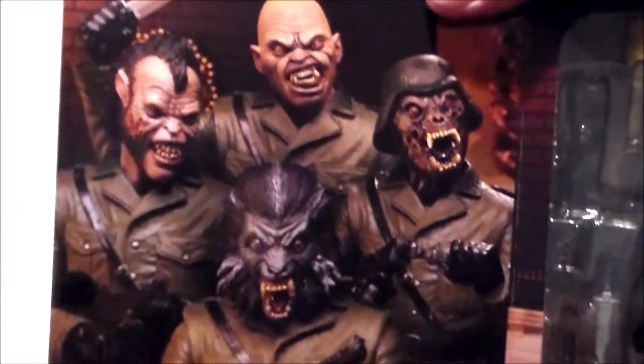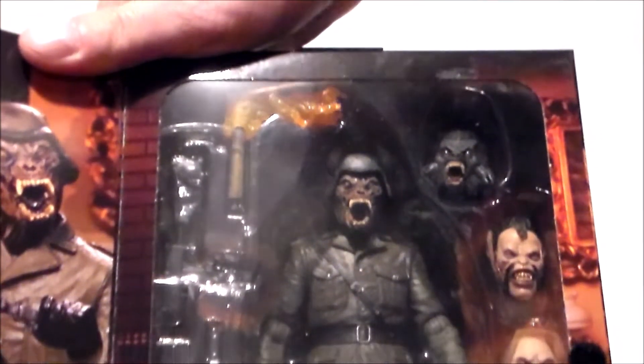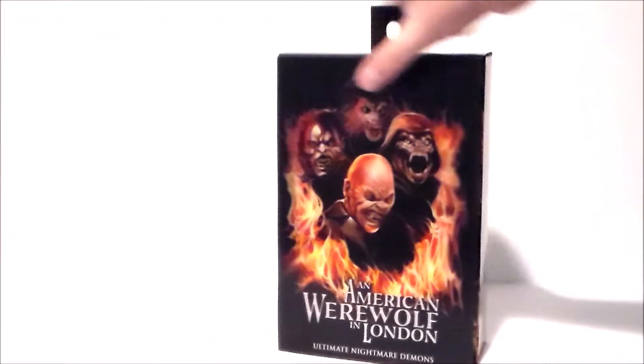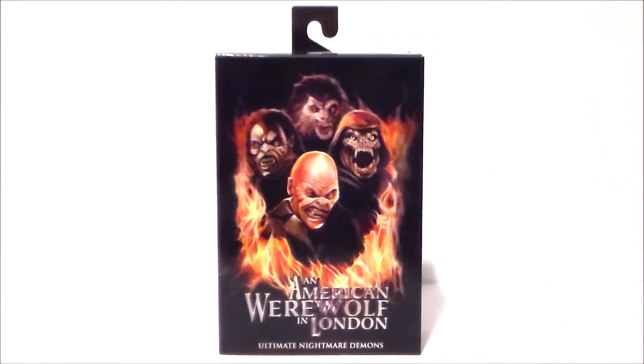Looking at this, it looks like one of them has a lighter colored little green army jacket, but it might be the lighting. Here are all the accessories and the figure looking all kinds of cool in the package — lots and lots of accessories. And that's about it for the box. Let's get this guy out of package and see what we think.